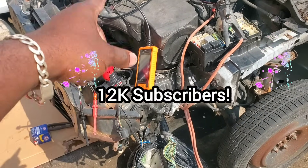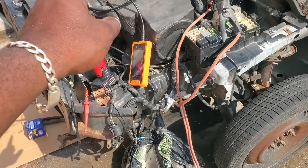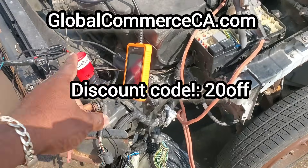We're pulling up on 12,000 subscribers. We got the discount code 20 off — go pick yours up today. Let me show you how we're going to get this done.